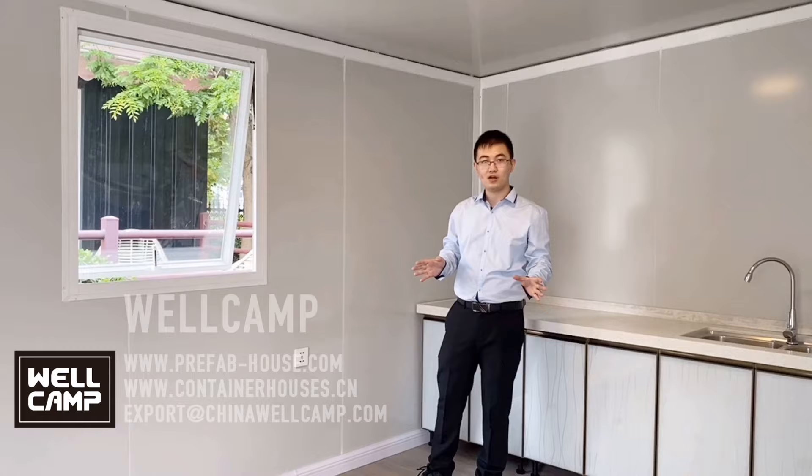That's pretty much about it for this expandable container house. It can be easily used quickly after arrival. Although it is small, it contains everything you need inside. If you like this product or this video, you can always find us on the website. This is Zhou Chen, I'm from Royal Camp. Thank you very much. And here we present you the expandable container house.